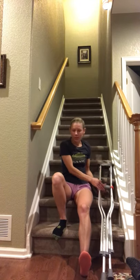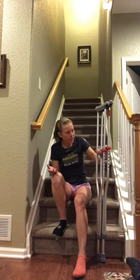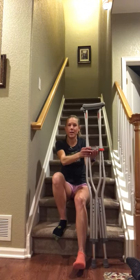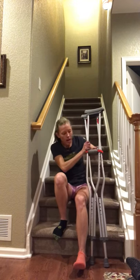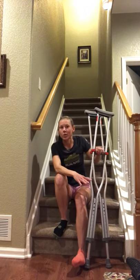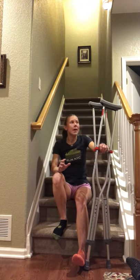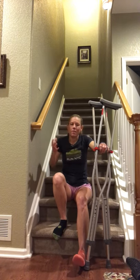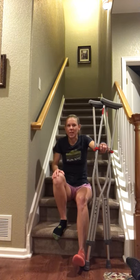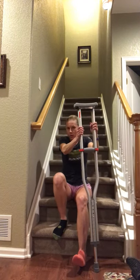I've actually got a couple different crutches to show you. I have my axillary or underarm crutches — these are pretty standard here in the United States and are often given at the hospital. I also have Moby Lake crutches, which are really popular with many patients with hip dysplasia, and I have my Lofstrand or forearm crutches. The technique for going up and down the stairs is absolutely the same no matter what crutches you use. I'm going to start off by showing you with the axillary crutches.